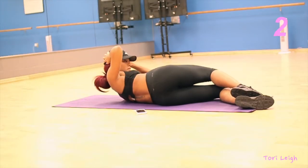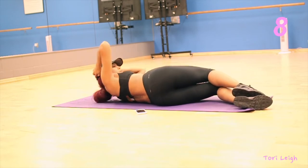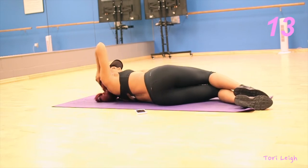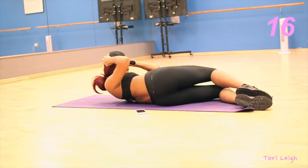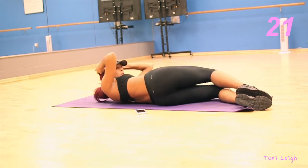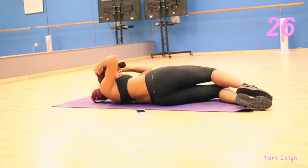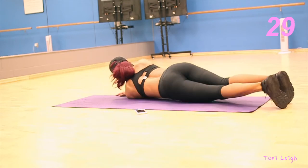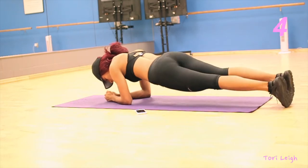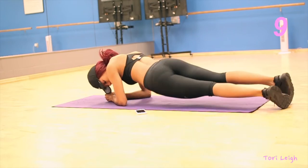Next you're just gonna switch over to the other side. After that, the next exercise you're gonna do are booty taps. This is one of my favorites — get in a plank position, make sure your core is tight, and you're just gonna rotate to each side.